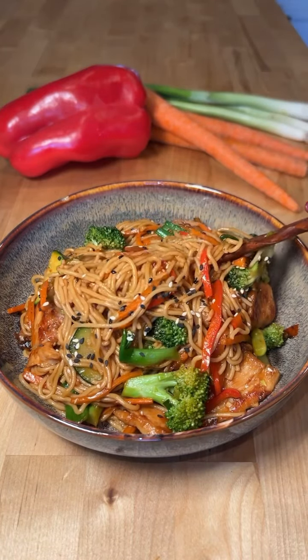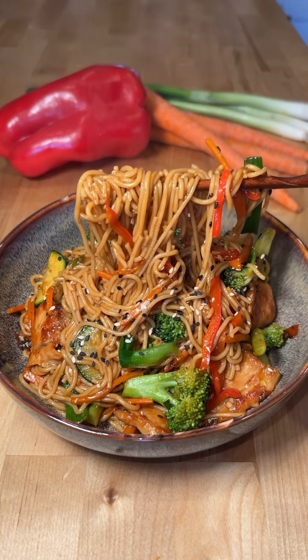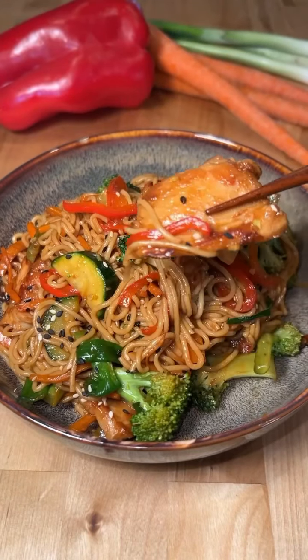If you love chicken lo mein, then you're going to want to try these saucy and savory noodles. They're so delicious, I've been making them once a week.